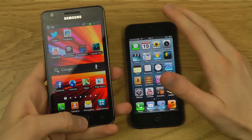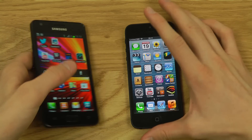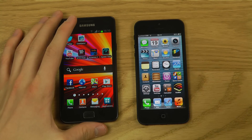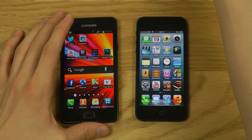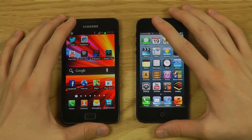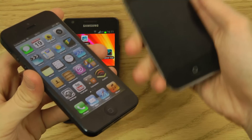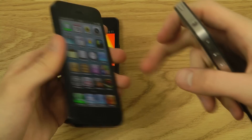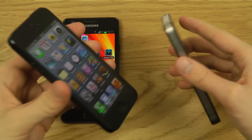The iPhone 5 is lighter — about 4 grams less than the Galaxy S2. It's interesting because before it launched, iPhone fans always praised the heavier, premium feel of iPhones compared to Android devices — and now no one is complaining that the iPhone 5 is lighter. Apple still managed to maintain a premium feel despite the reduced weight.